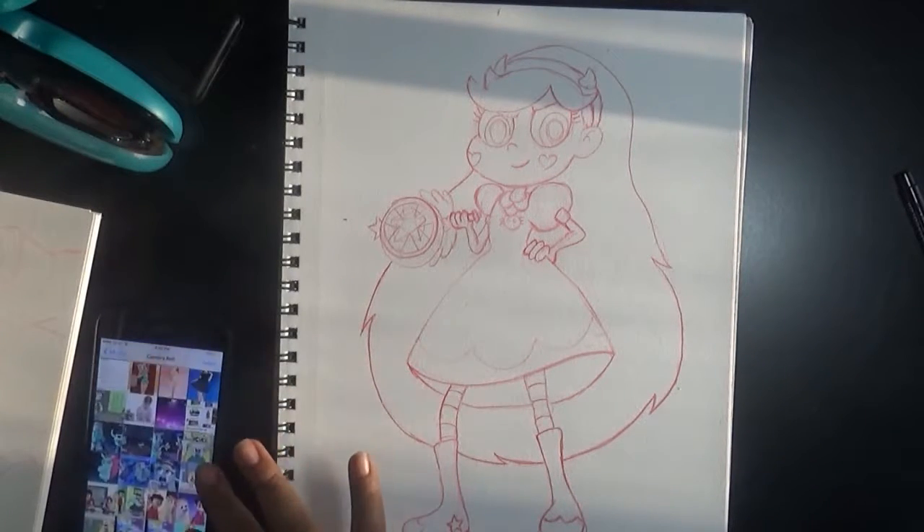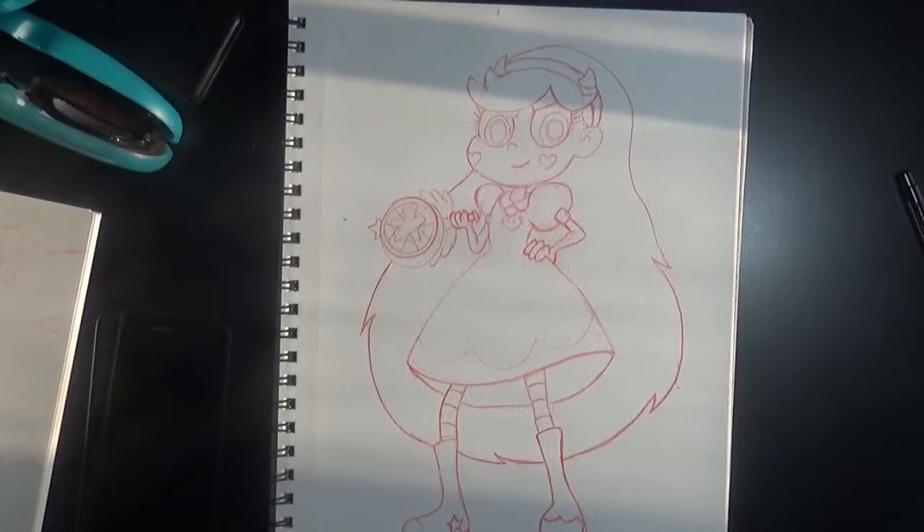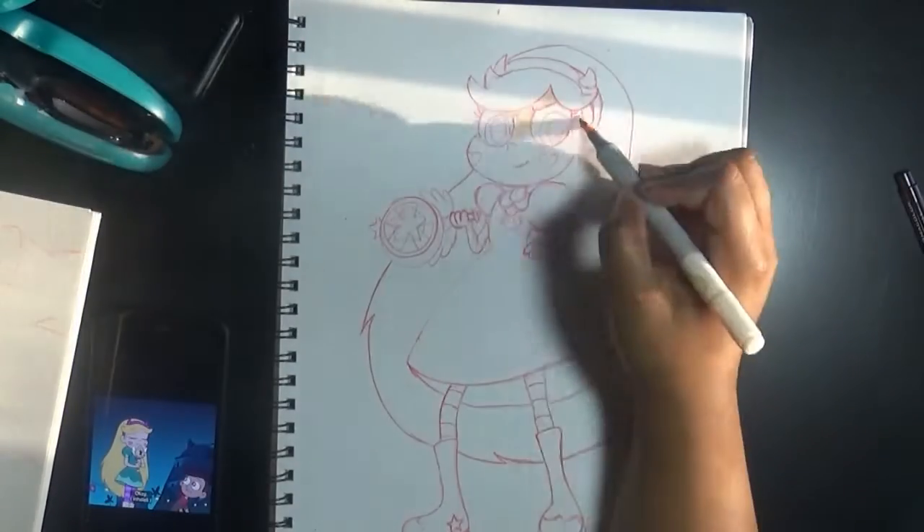Hi. The last one was going so well. I need to move. I need to get my own place. Anyway, I'm joining Star vs. the Forces of Evil.